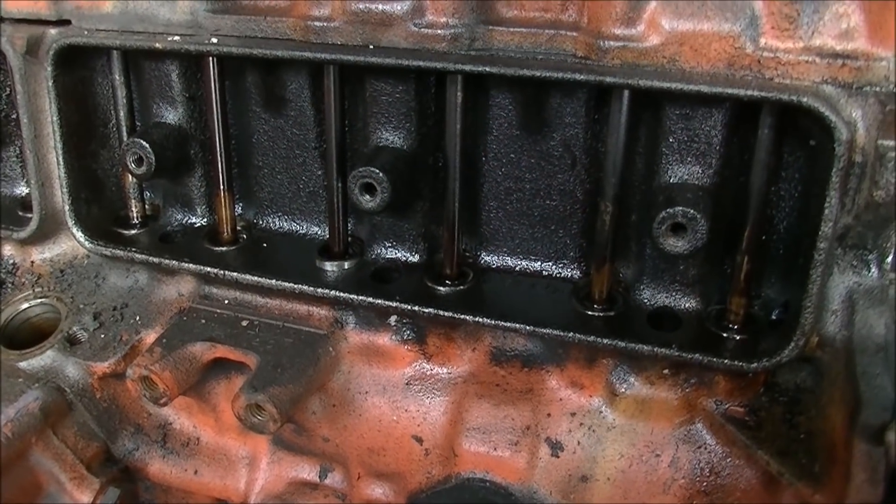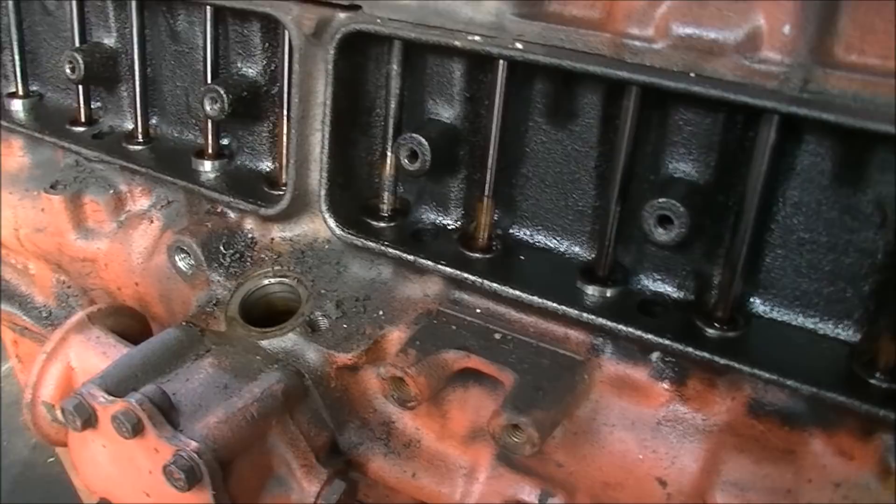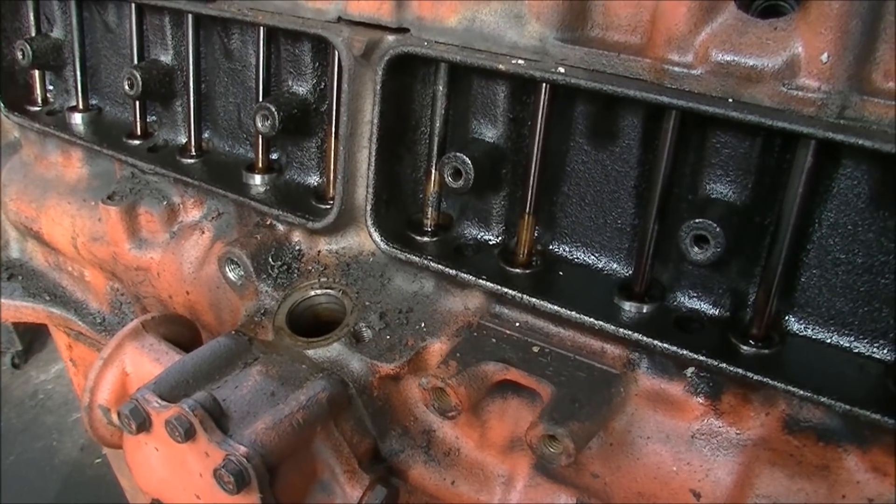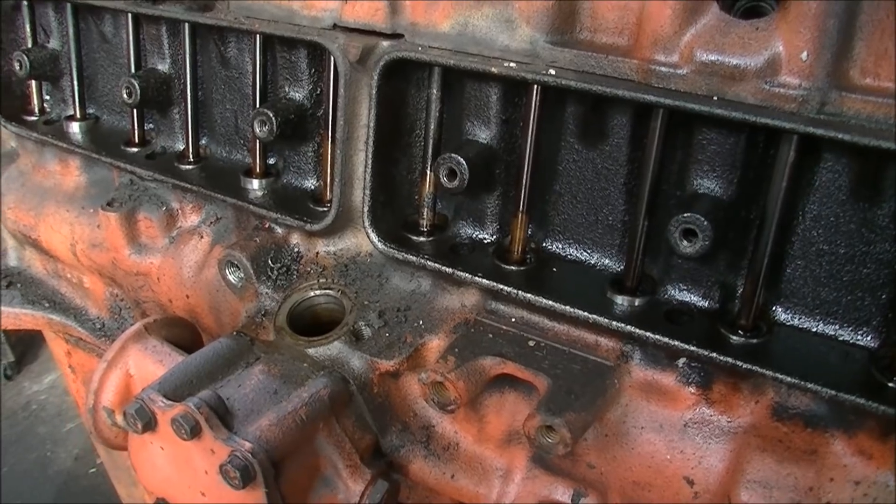These are the earlier six cylinders. This engine block design has been Holden's powerhouse from 1964 in various guises.